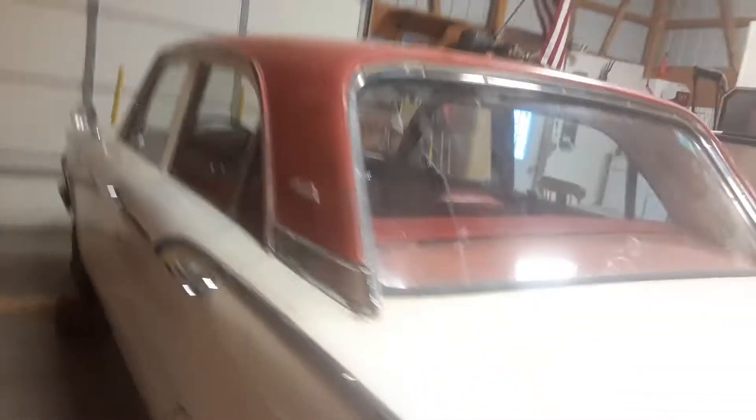I cleaned up a little bit of rust down here the best I could, which isn't very good, but it'll be fixed up nice whenever I decide to actually paint the whole car.